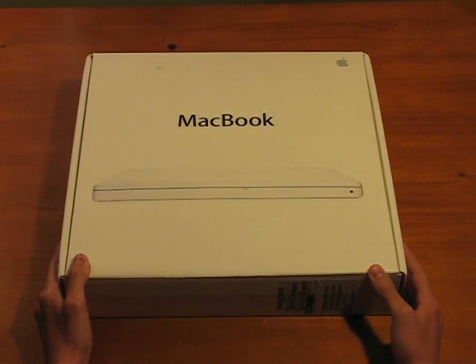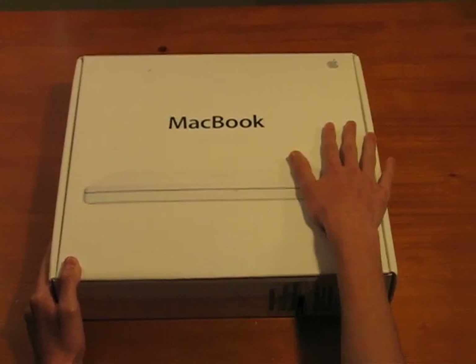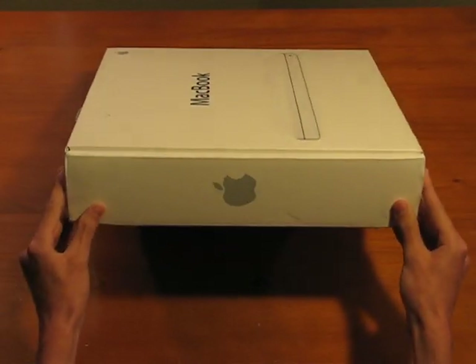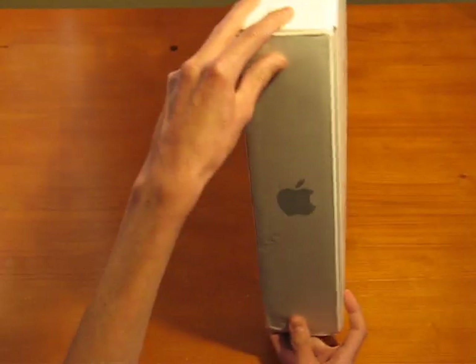We're going to look around the box here. It's the top — it says MacBook, Apple sticker in the corner, Apple symbol. Apple symbol on this side as well. Let's whip it up.